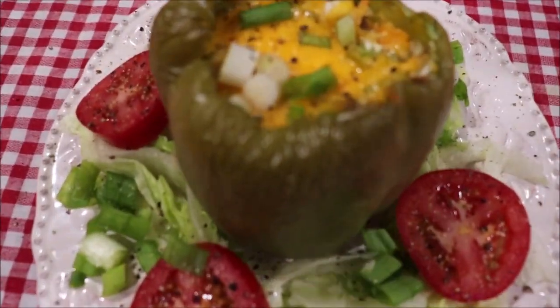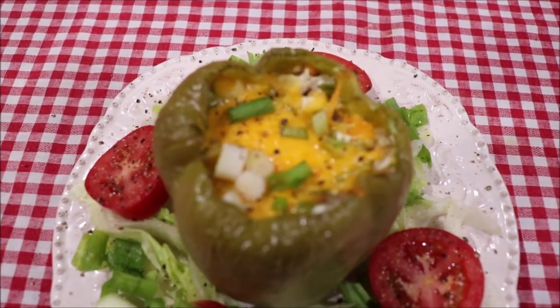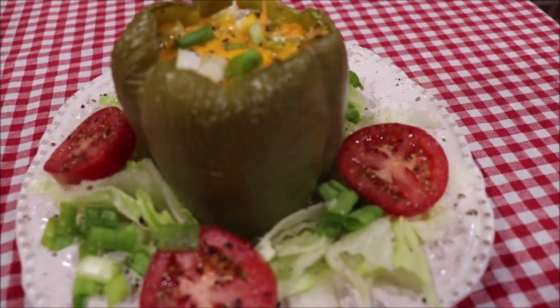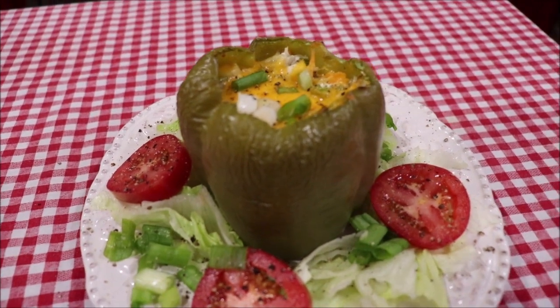My bell pepper is out of the oven. My cheese has melted, and I added a little more green onions on the top. I just put a little bit of black pepper on it and tomatoes around it. I'm going to split it open, and that's what I'm going to have — some salad alongside it.